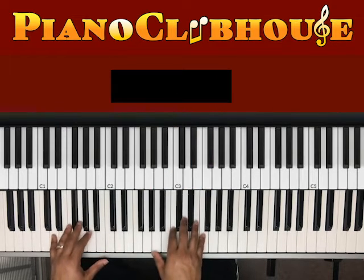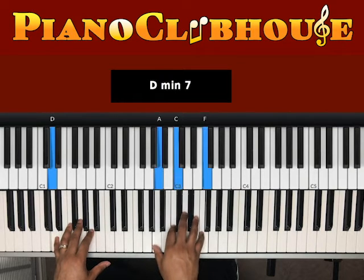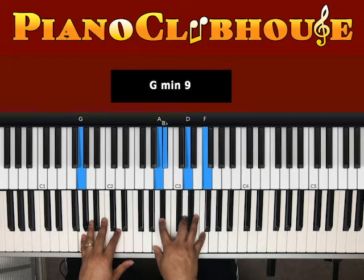Then they go — hit that chord real quick. A D in the bass. Right hand is playing A, C, F. Next chord: G in the bass. Right hand, I'm playing A, B-flat, D, F.